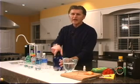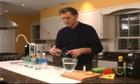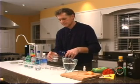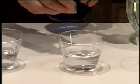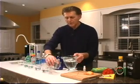Right next to it we've got our Kangen water, which is the 9.5 pH, and this is the water that we're going to be drinking. And over here on the end is the tap water.